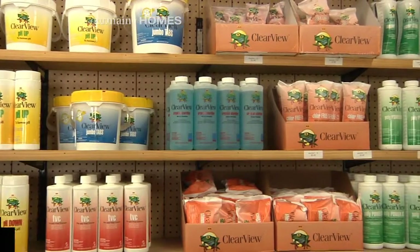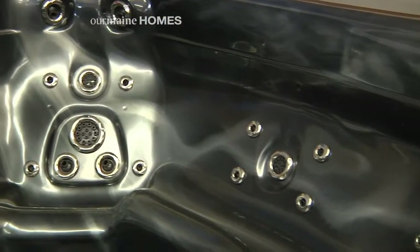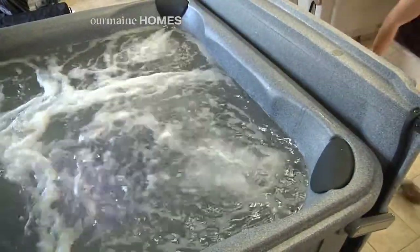Is that the same thing for pools — do you guys open and close those? I know it's that time of year, unfortunately. Yes it is, summer's definitely winding down. So yeah, we do the pool closings. We offer covers, leaf nets, safety covers, and we do all the insulation and stuff that goes along with that too.